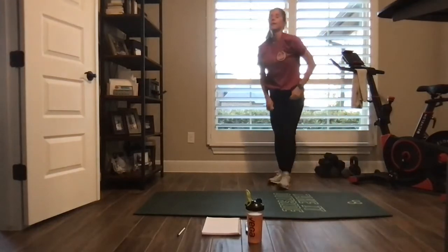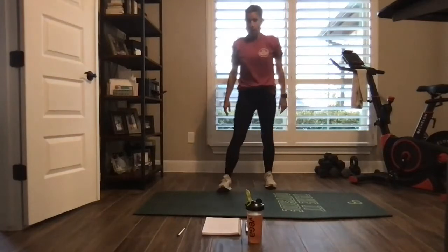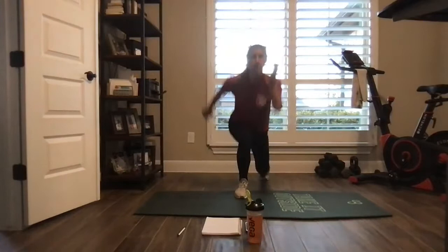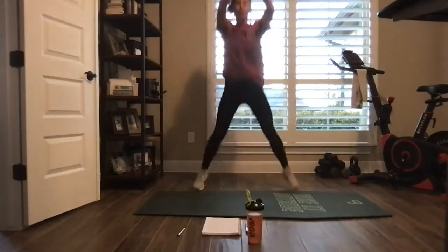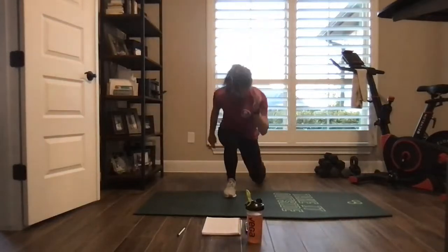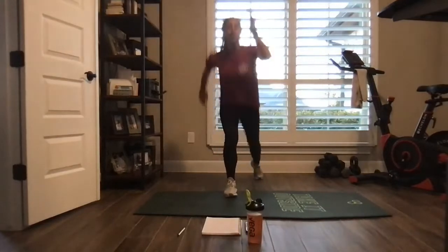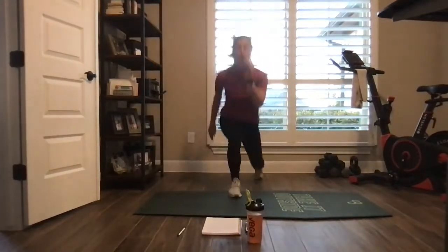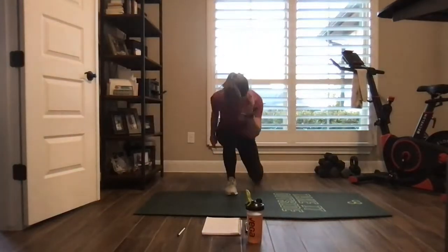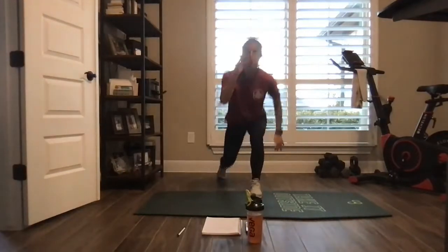One overhead jack, two lunges. Here we go — overhead, lunge, lunge, overhead. Maybe you can take out the hop. Waking up those brain cells this morning.